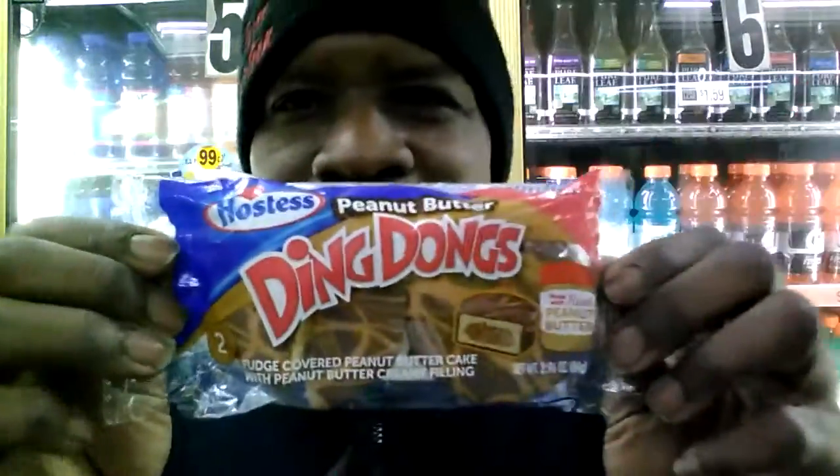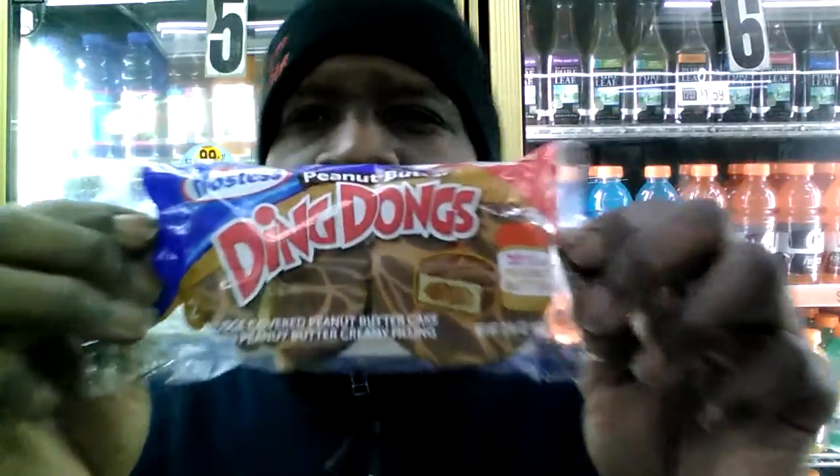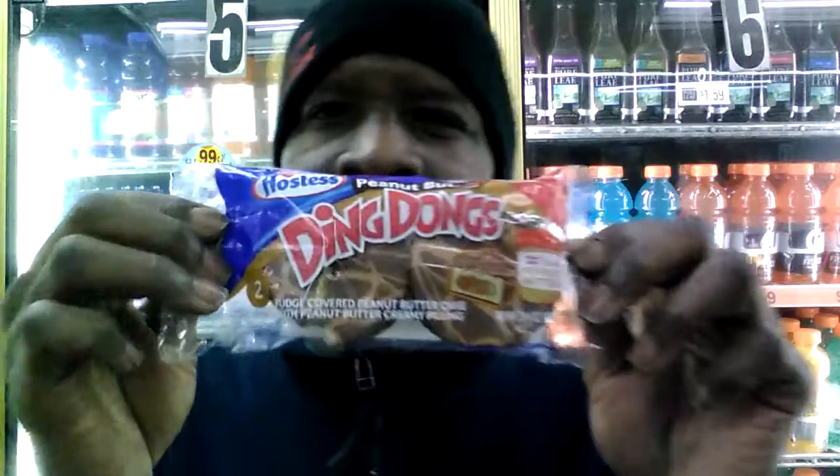From a scale of one to five, Q, what would you give them? Five all day. Would they be a good snack and a treat for the kids? Yes, they will. The chocolate is so rich — it just takes a minute for it to dissolve in my mouth. My mouth is so good. Peanut Butter Ding Dongs from Hostess — come on and pick them up. Scale of one to five: five all day.